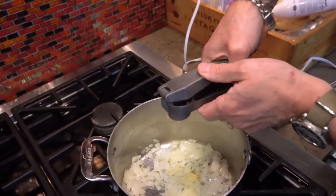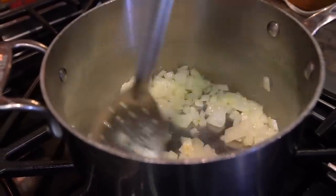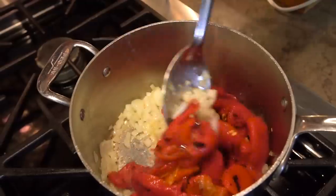As the onion starts to soften, we're going to add a couple cloves of garlic. Mix that in, and when the garlic gets super fragrant after about a minute or so, we add the pepper and mix.